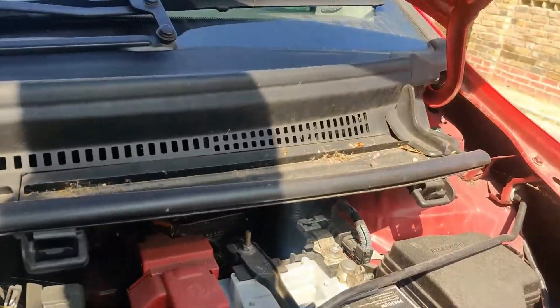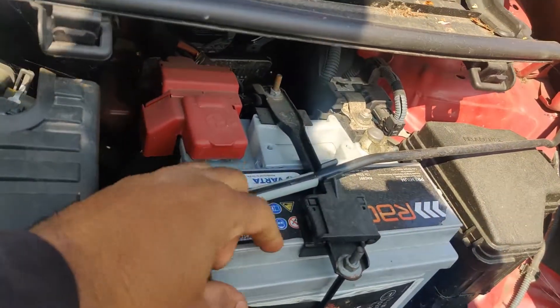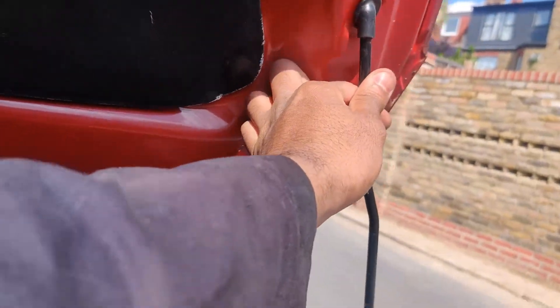This is where the bonnet stand is located. Unclip the bonnet stand and place it into this groove.